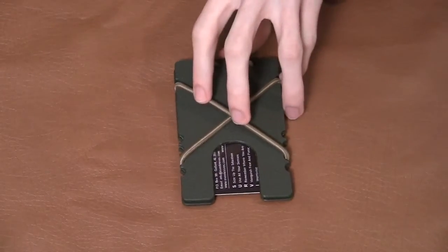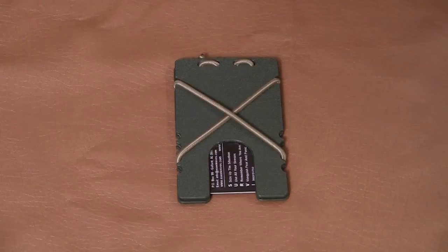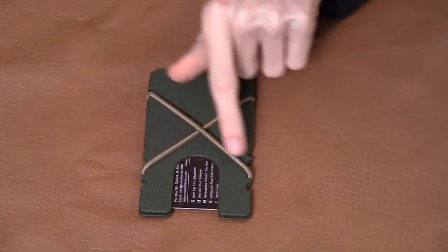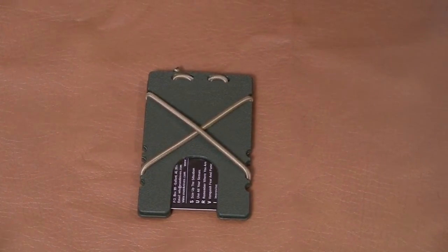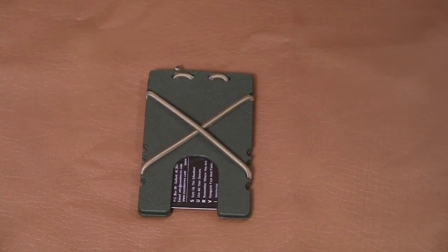I got this wallet on Violent Little Machine Shop for about 30 bucks. At the time, they have a lot of colors you can choose from — you can choose the Kydex and then the shock cord color. But at the time, a lot of their colors were out of stock. Last time I checked though, all of them are back in stock, so you guys will be able to get the color you want.